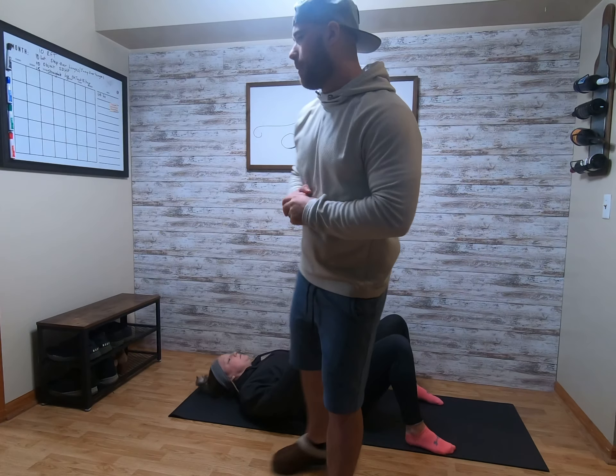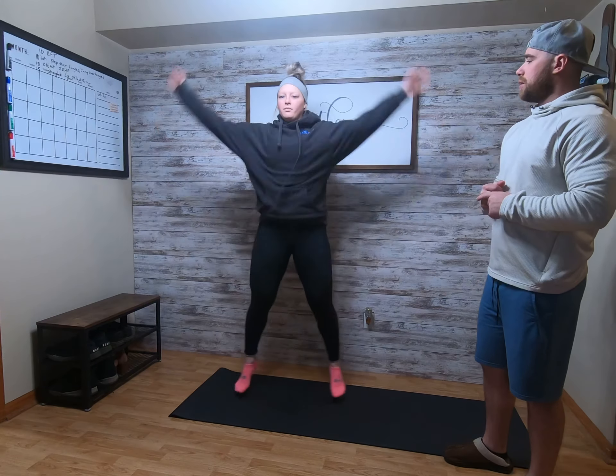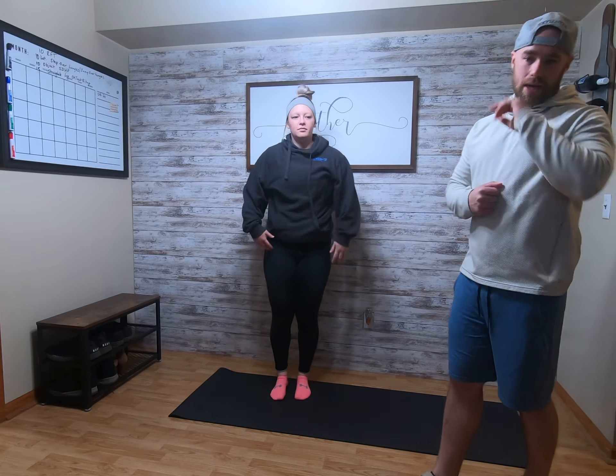After that, you're going to hop on up. We're going jumping jacks — take you back to grade school. Good jumping jacks.